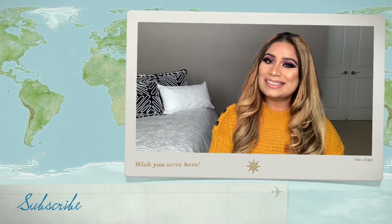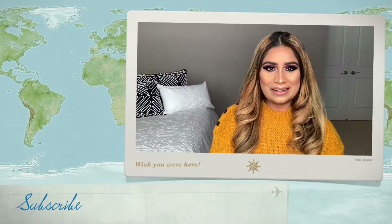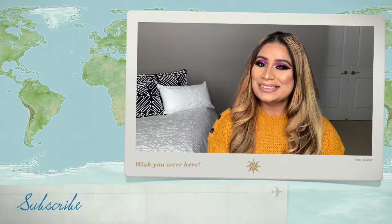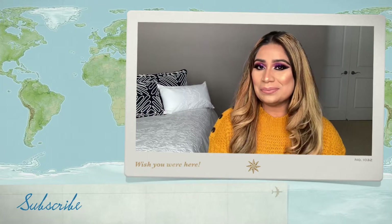Thanks to all new subscribers who have joined me — thank you from my heart, love you a lot! If you're watching for the first time, please subscribe to my channel, like this video, comment, and share. We'll see you in the next video — until then, take care and bye!